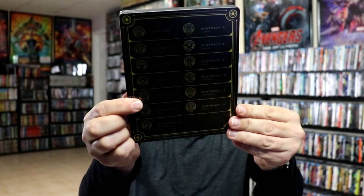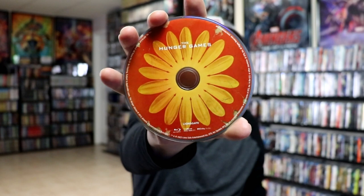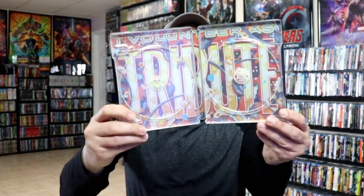And then we have our first Steelbook here. Really nice colorful image there. And then here's the back with all the districts — I like that, it's like a plaque. And we open it up, we have our digital copy. We have our front and back together, and we have some disc art. So we have our Blu-ray disc here and our 4K disc, and some inside artwork. Really nice and colorful.